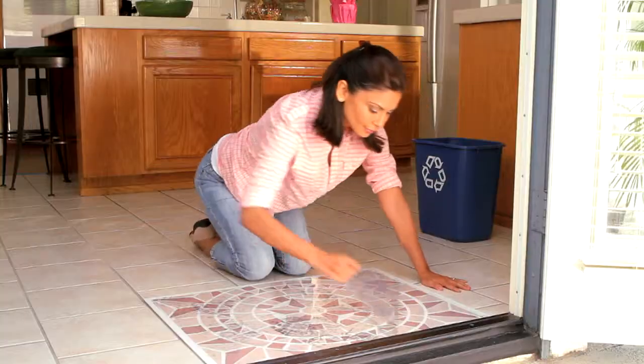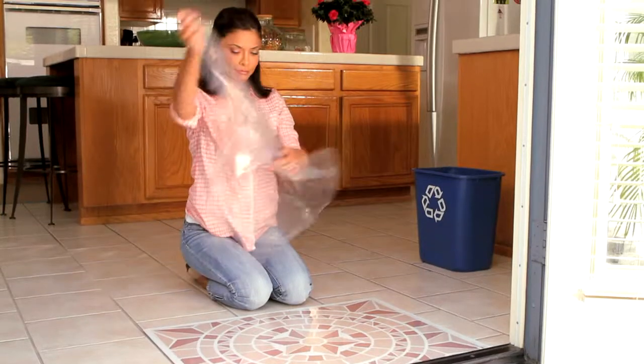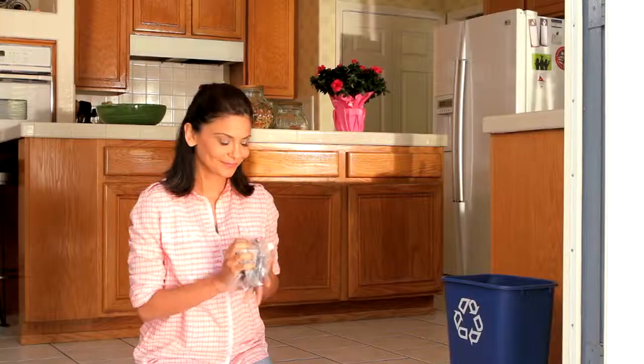Then, every few days, you just peel away the top sheet and see all the dirt that would have been on your floor. Then just throw away.